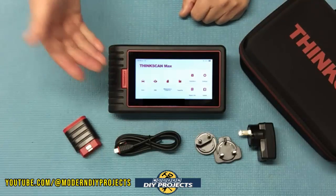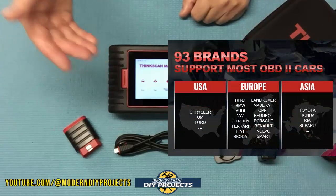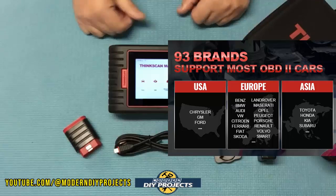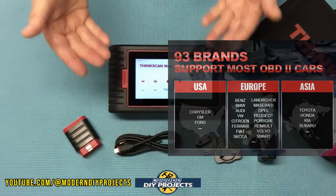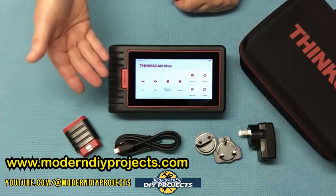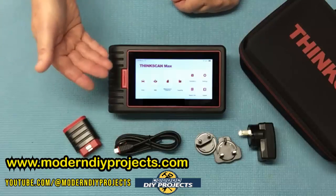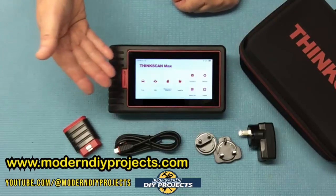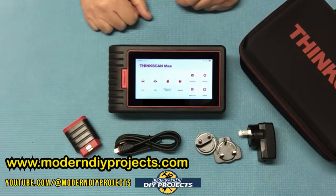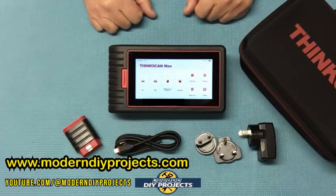This unit works with over 90 different automotive brands from American, Asian, European, Australian, Indian, and more. It also supports 15 different languages including English, French, German, Italian, Spanish, Portuguese, Japanese, Russian, Polish, Hungarian, Arabic, Greek, Slovakian, Traditional Chinese, and Korean. So no matter what part of the world you're in, you should be able to use this unit without any trouble at all.